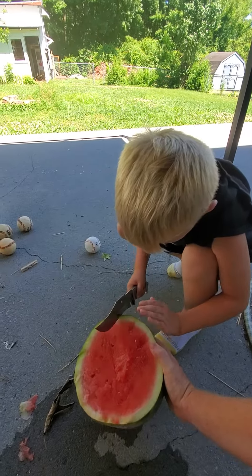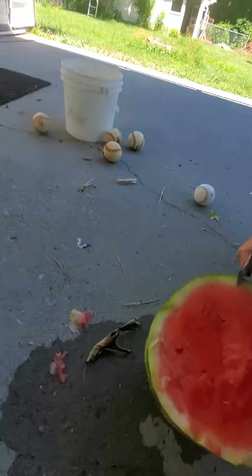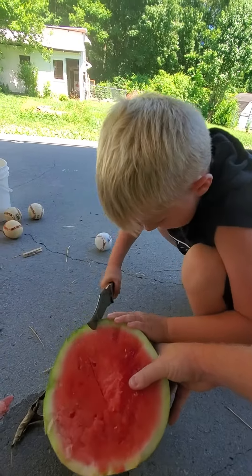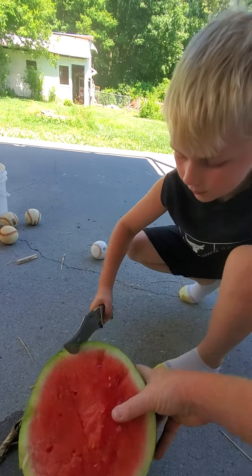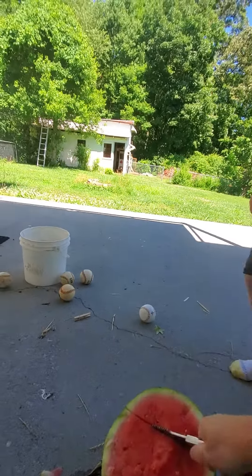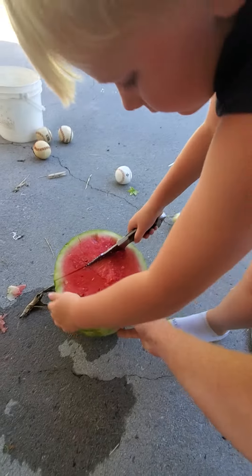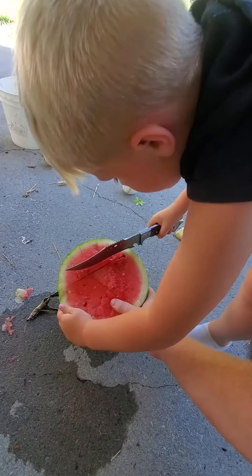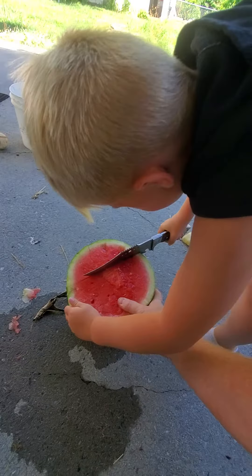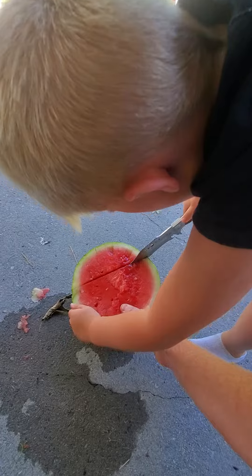Look at your fingers. Kellen, look at your fingers — you don't saw it. Let me get it started. Point it down. There you go. Point, saw. Point, saw.